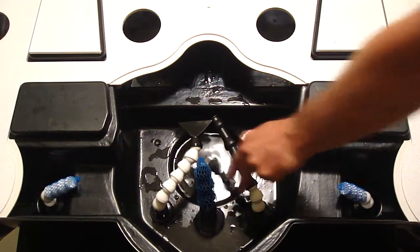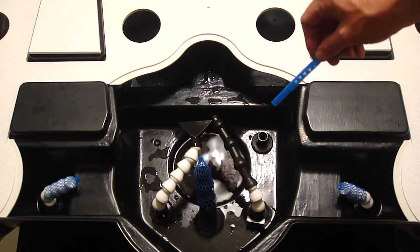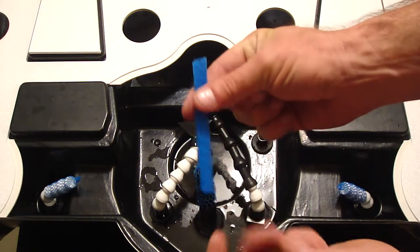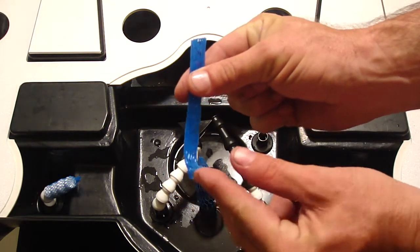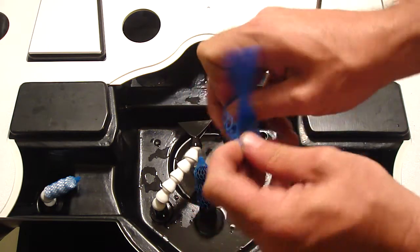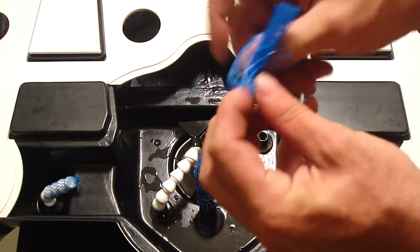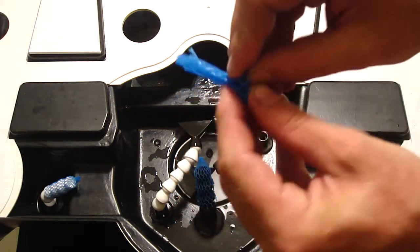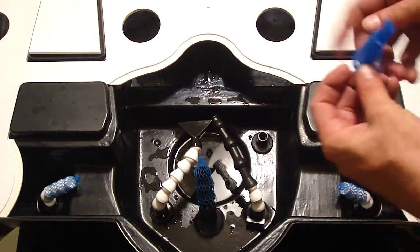The only one that's actually a little bit tricky is this one right here. The way you install that one is you take the regular piece of filter material and basically just turn it inside out about halfway, and then you can take that and wrap it over this little piece.